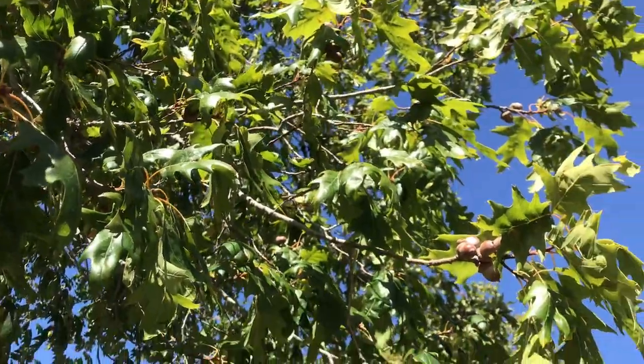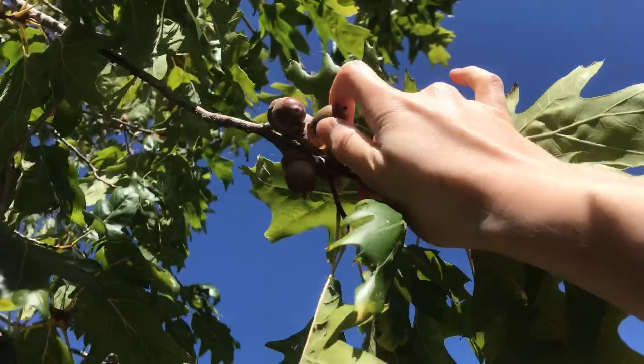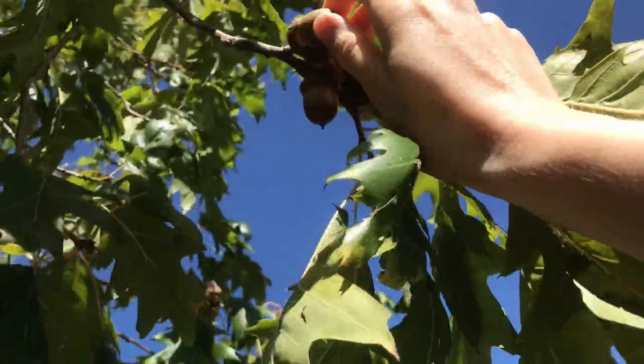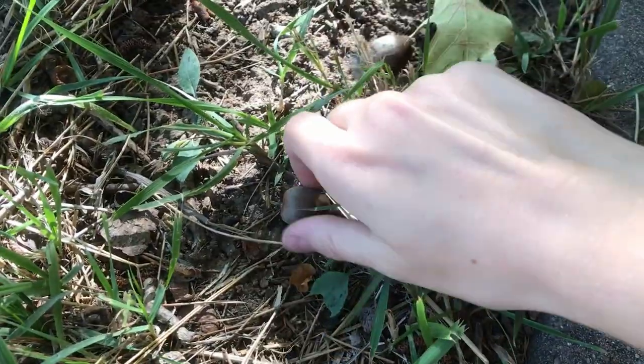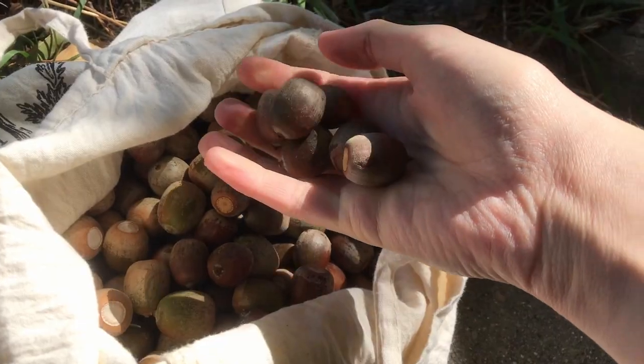You'll be able to find them between September and November. You can tell they're really ripe and ready when they come easily out of their caps and they fall really easily — most of them have actually fallen to the ground already. That's when you can tell they're done. These were like raining around me when I was collecting them.